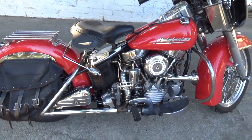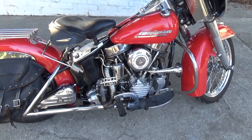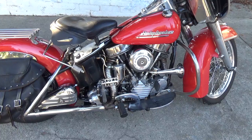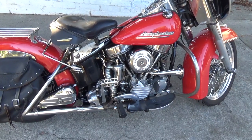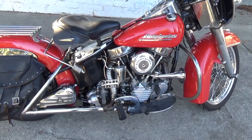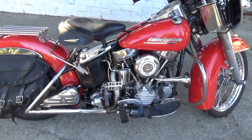Looking at the floorboards — I have extensions on the floorboards. There are buddy pegs and extensions right on the boards. The extensions I use because I wear number 12 boots, and it's really nice to have some room for my feet.